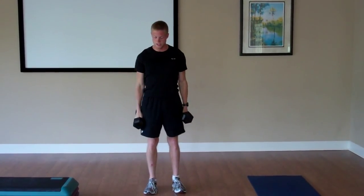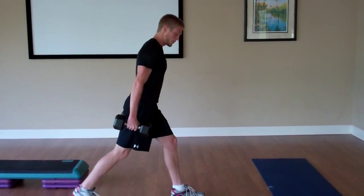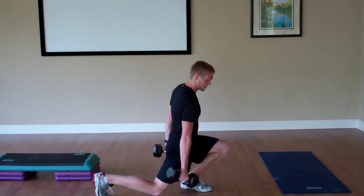Next we'll go into lunges — we'll do 10 per leg. Take a step out with your left leg first, up on the toes with your back foot, lower your back knee towards the floor. Notice how my knee doesn't pass over my toes — that's bad form to avoid.